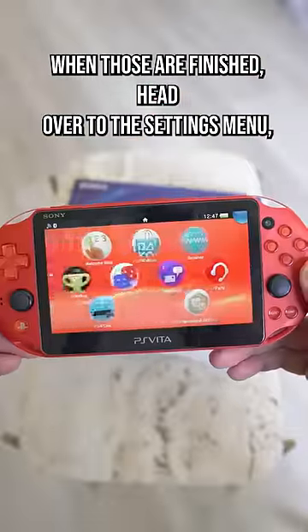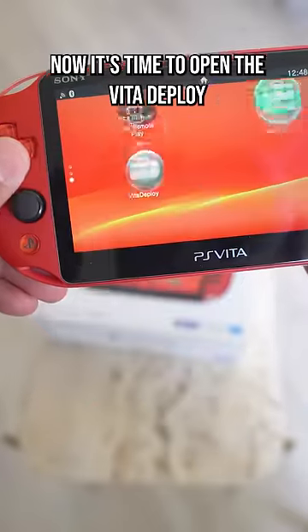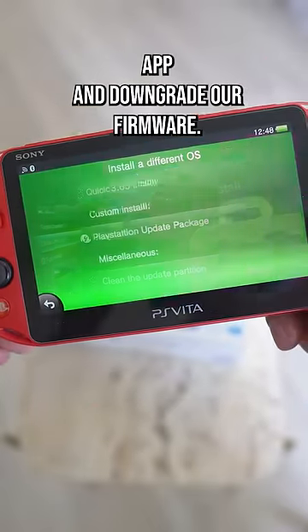When those are finished, head over to the settings menu, tap HENkaku settings, and then enable unsafe homebrew. Now it's time to open the Vita Deploy app and downgrade our firmware.